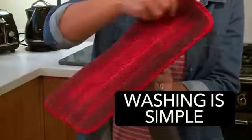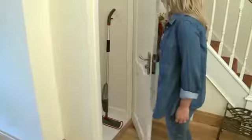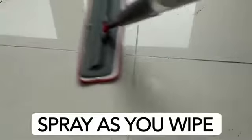Once you've finished, it's a simple matter to strip off the pad and place it straight in the washing machine, before storing away the compact spray mop. Try it — you'll find the spray mop the most efficient, fastest and easiest floor cleaner on the market.